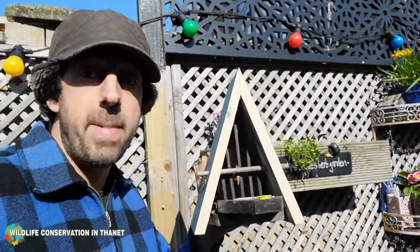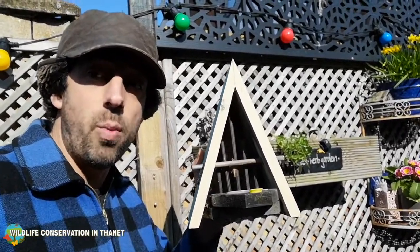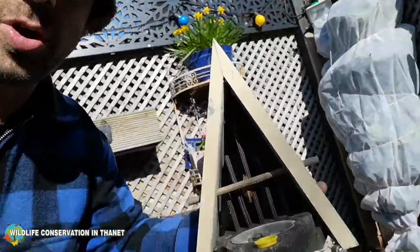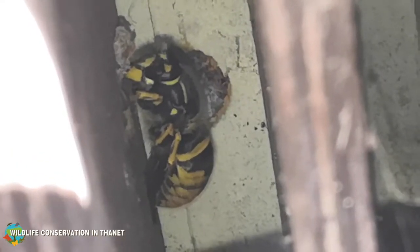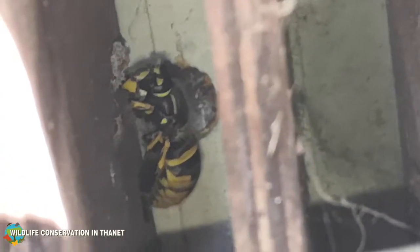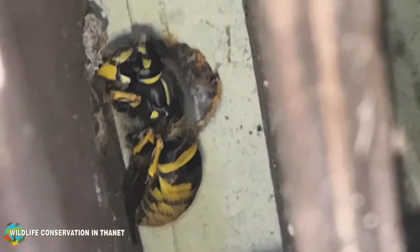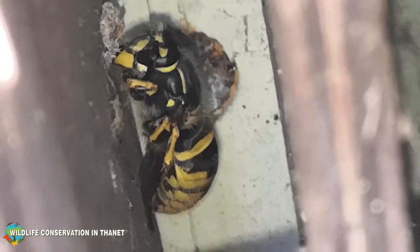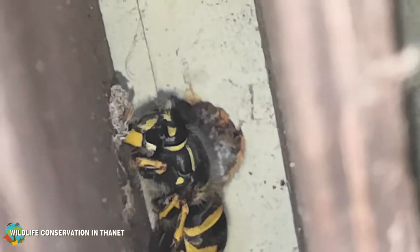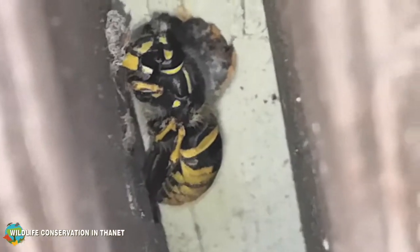Queen wasps are freshly mated last year and they'll overwinter and then emerge when it warms up a bit. Now this queen wasp has got a lot of work ahead of her. She would have found somewhere nice and dry to spend the winter — they can't go anywhere moist because there's more chance of germs, and if it gets too cold there's more chance of freezing. She needs somewhere dry and relatively safe from predators, and when she finally emerges she's got to stay in tip-top condition.